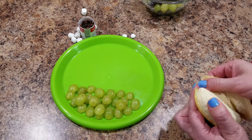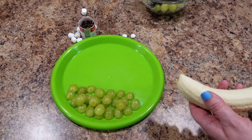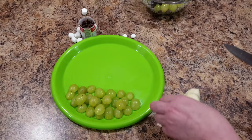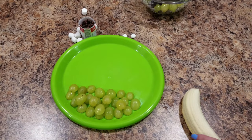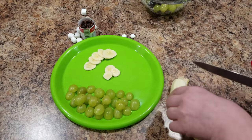Now we're going to make the sheep. The fur fluff part is going to be the banana. So we're just going to simply slice up our banana as thin as we can — the thinner the better. That way you can kind of overlap them a little easier.